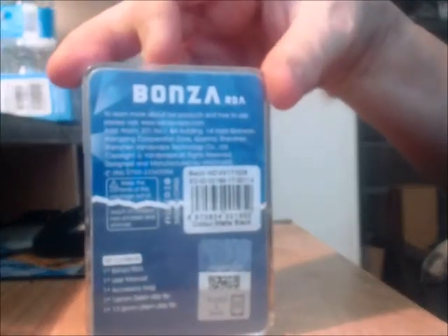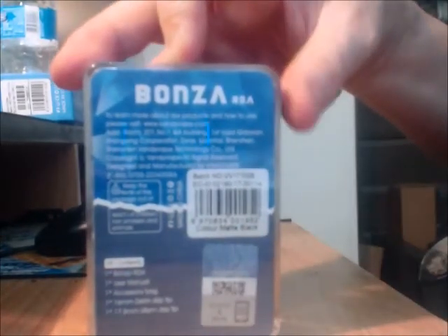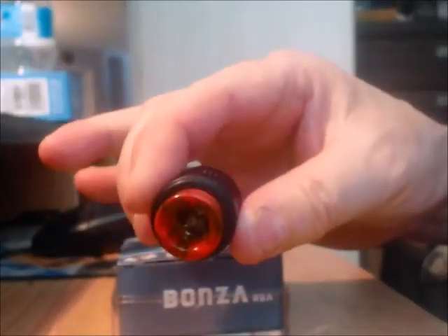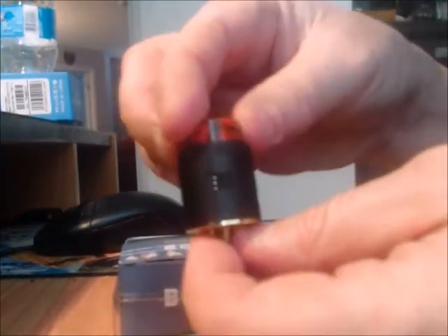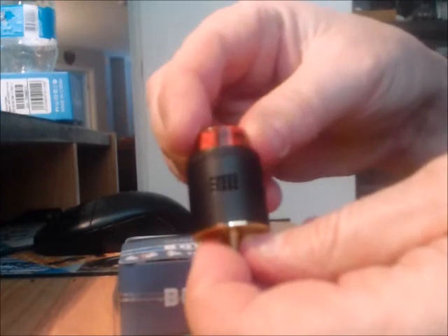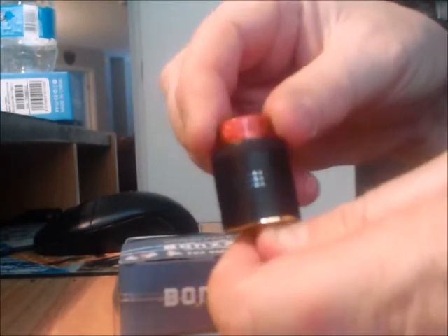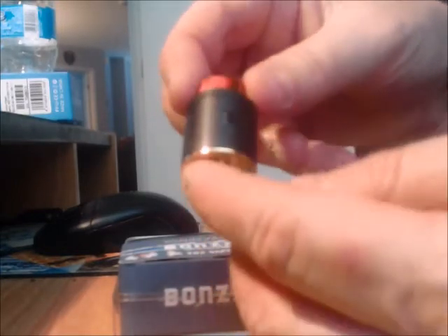On the back there's some information regarding it, and here it shows what's included. When you open it up, it's got a molded plastic interior. You have the RDA and it's got that 810 drip tip. It has dual airflow — you'll see here that one side is wide open and this airflow is closed, which leads me to believe that you can use a single coil build as well as a dual coil build.